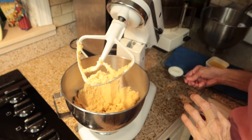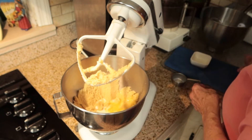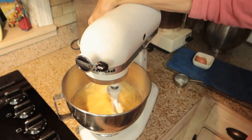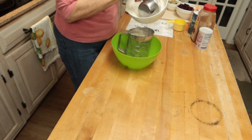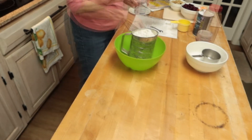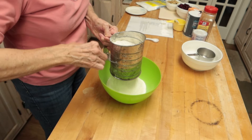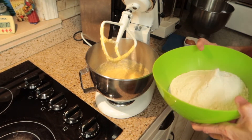And now to this I'm going to add my milk, my orange juice, and my egg, and I'm going to beat that in. Now I will sift my flour, baking powder, cinnamon, and salt, and baking soda all together.